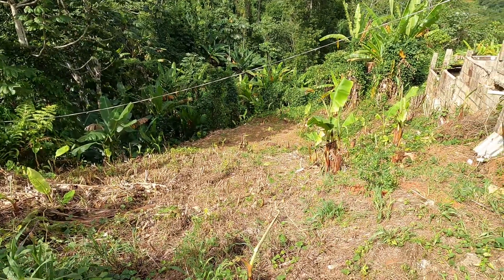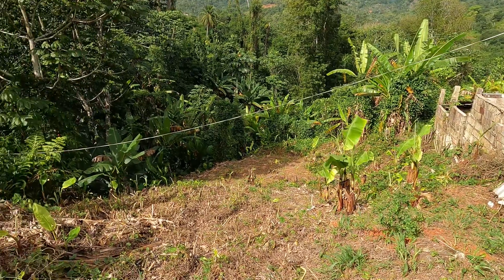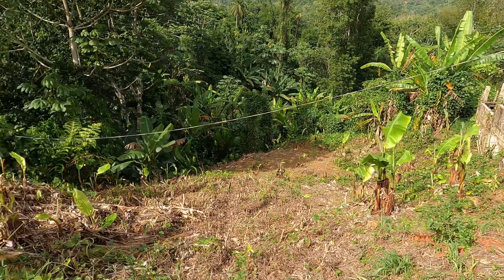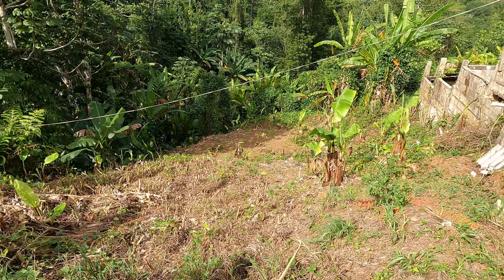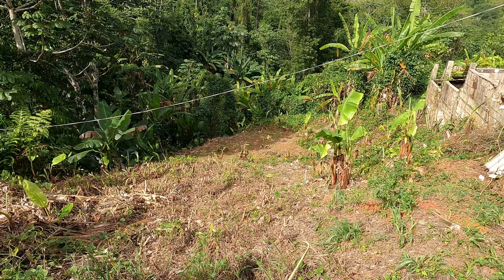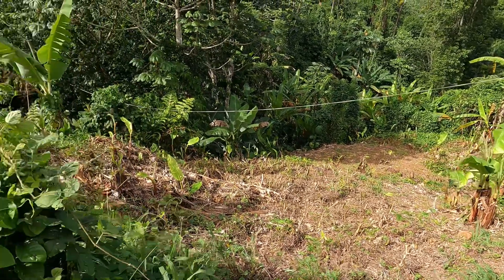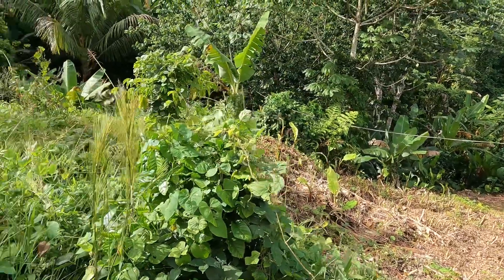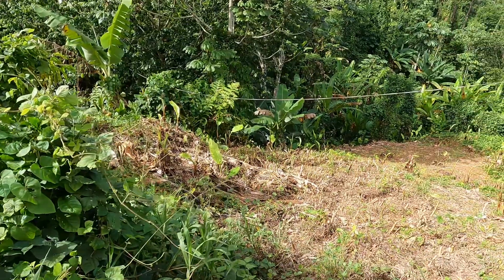Let me show you what I got started on. This hillside, as you can see, has been cleaned out all the way down pretty far — I would say it's probably about 40 yards wide by 50 yards long, yeah, probably about that.